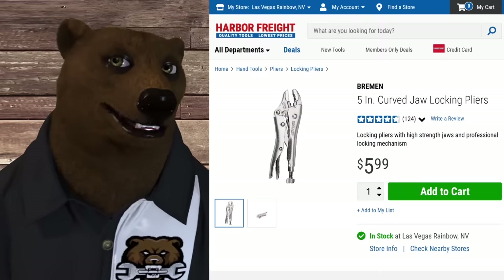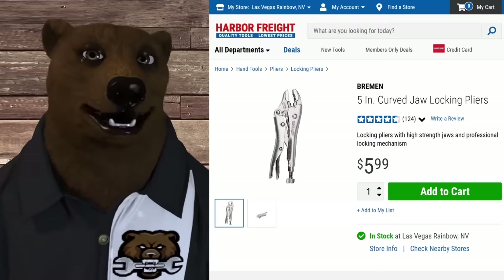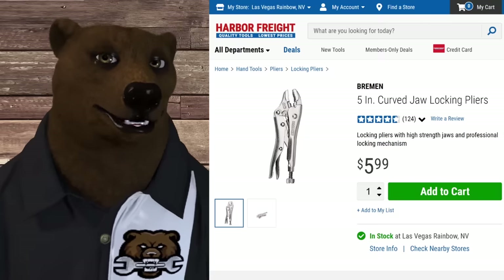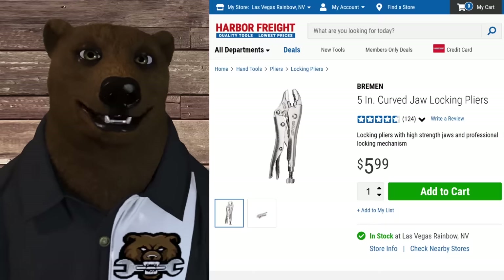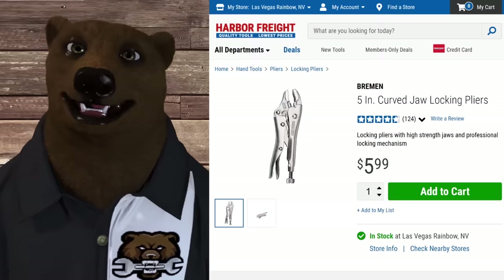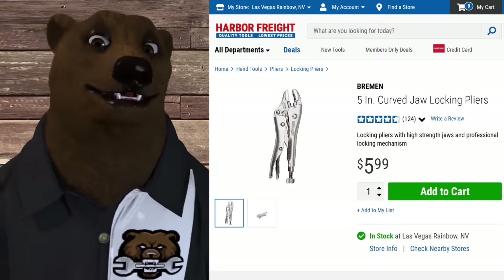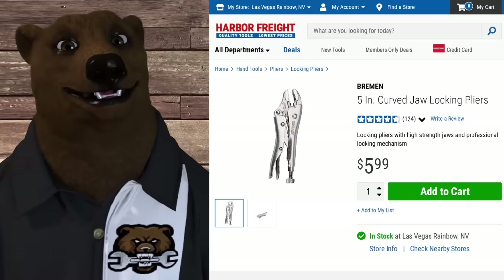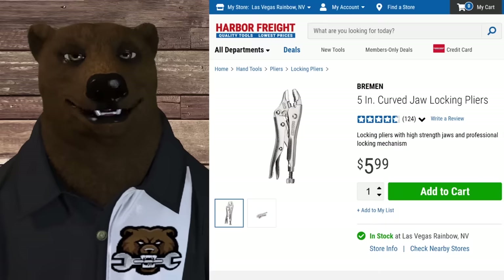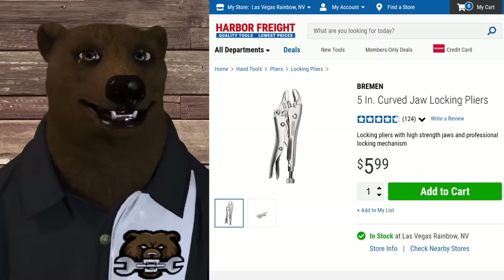Moving on - Bremen is another brand that stepped up and improved Harbor Freight's game. I would never have recommended the original Harbor Freight locking pliers - they had issues falling apart and cheap handles. But the Bremen stuff is nice. There's also a company starting to make locking pliers in the US again, but for $6 this Bremen five-inch curved locking plier set - aka Vice-Grips - is a great option.